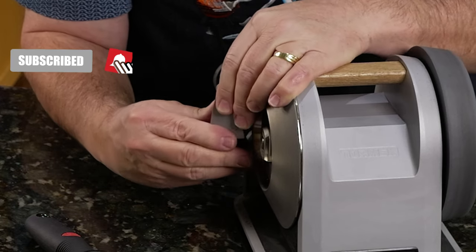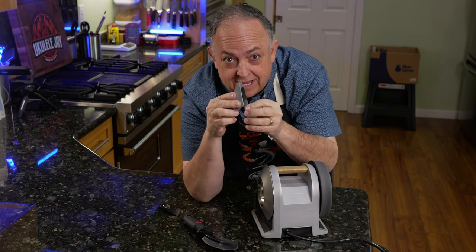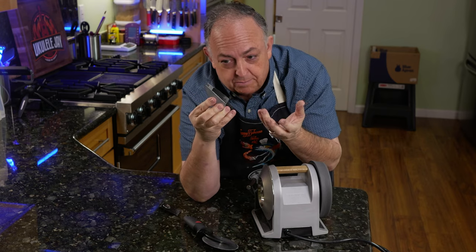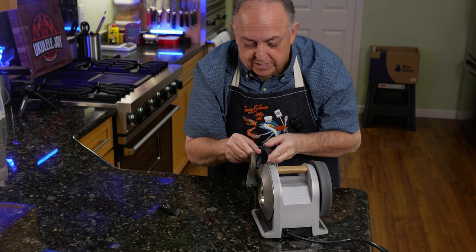I actually remove the guide. There's a pad here that I take off that holds the magnet. Here's your angle indicator, and it's very important that that stays in the guide. Then we go ahead and put this back on, and we're ready to use this as a guide to sharpen our wheel.